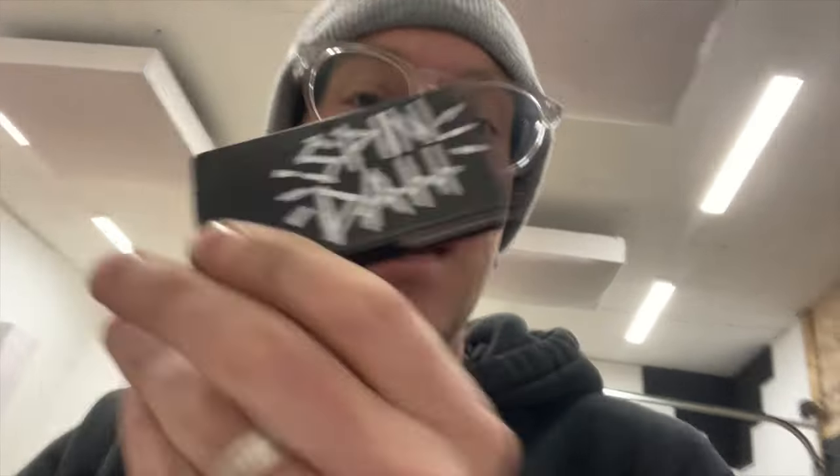Wow, 11 minutes of this — I'm so sorry. Anyway, stickers are in, I've started shipping them out. You'll get an email soon that yours are on the way, and if you want some, there's more.